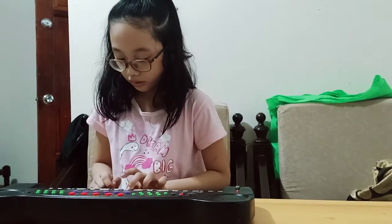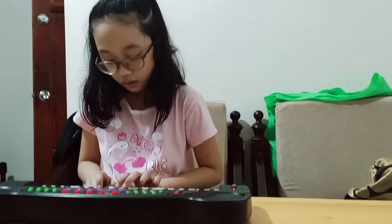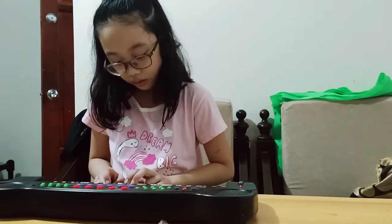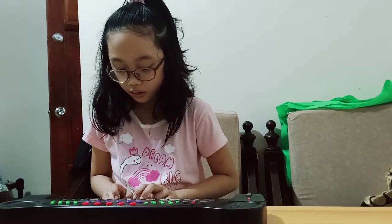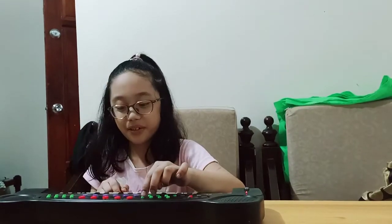Okay, I know this. The trumpet. I like the trumpet.